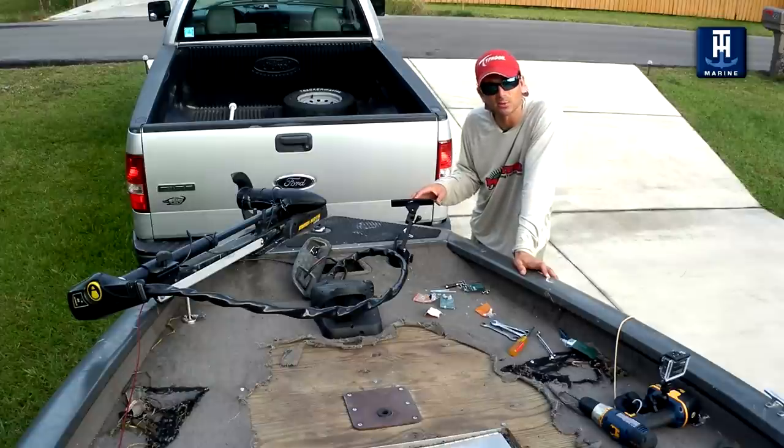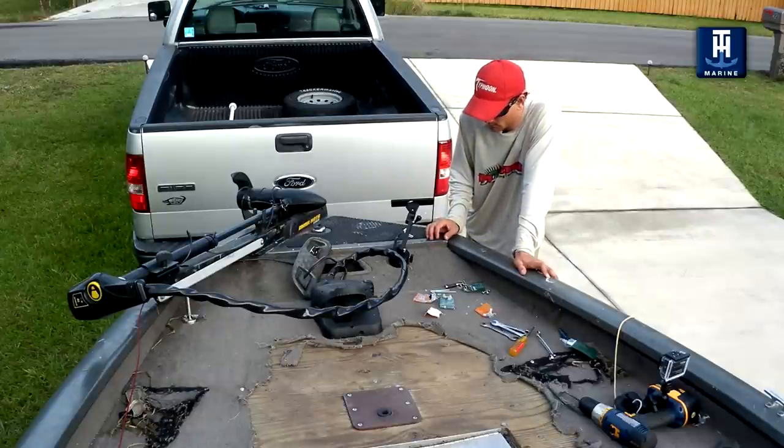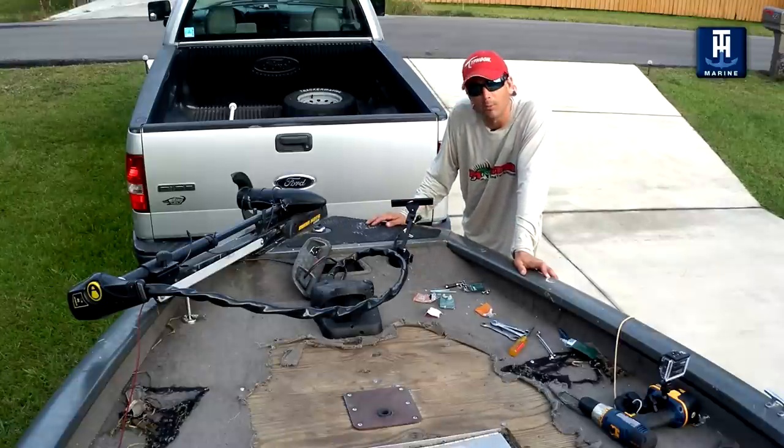So that's the T&H Marine Shock Lock — solid mount for your electronics, usually one of the most expensive aspects of your boat. And we're good to go. I'm ready to get tied up and get fishing. Tight lines guys, I hope you dug it. Get yourself a shock lock — they're available at Boat Tank.